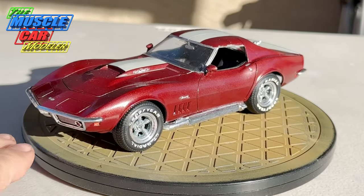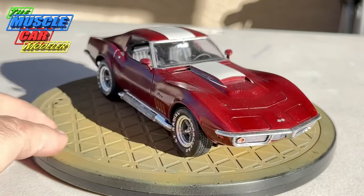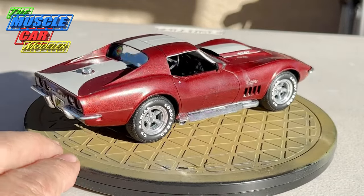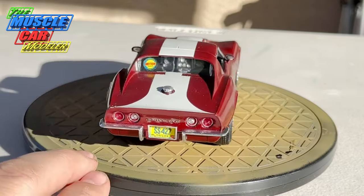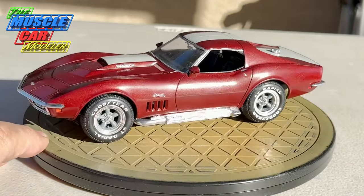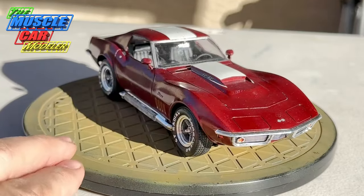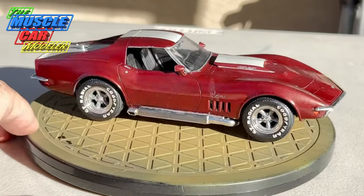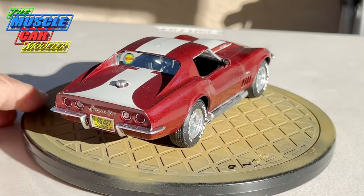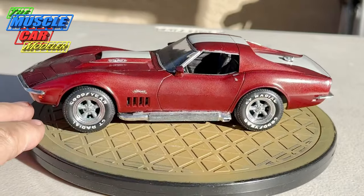This is the first one I built when this kit first came out — stone stock, built right out of the box with no mods, using the decals and everything. I believe this is just a burgundy red metallic from Testors. I built it in '91 or '92 — I was still in high school — so this is over 30 years old. For as old as it is it still looks good, and it's one of my better ones, which is why it survives today. Some of my not-so-good ones I tore apart and rebuilt.